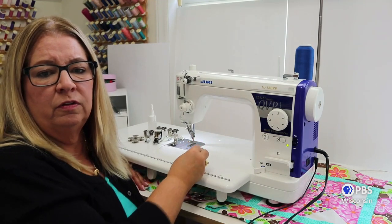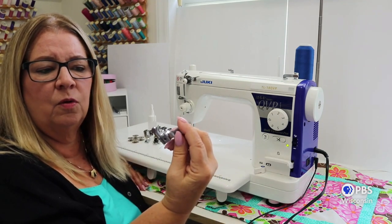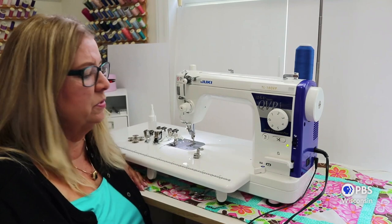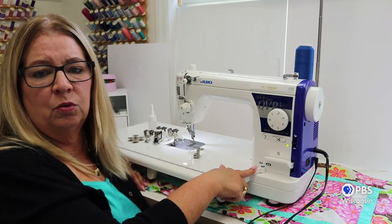The walking foot is included and my favorite foot, the compensating foot, is also included. This foot allows you to sew effortlessly on multi-levels of fabric or trims. We have an easy drop of our feed dogs for free motion quilting.